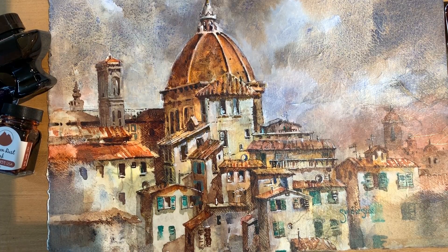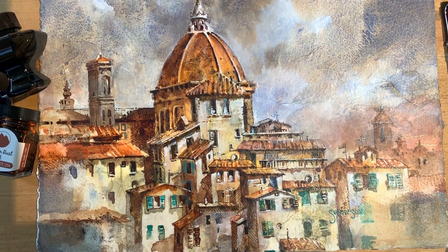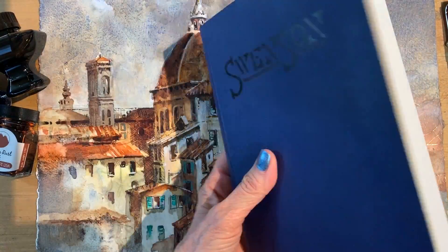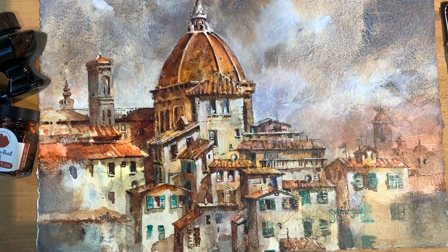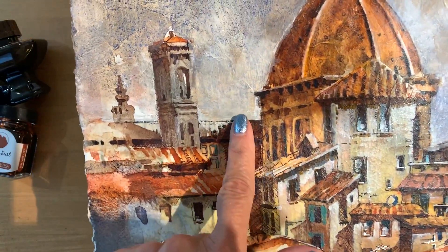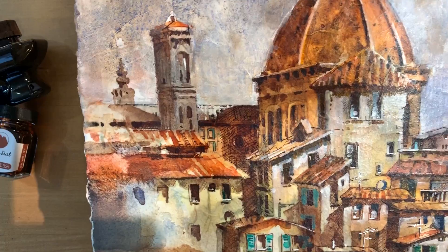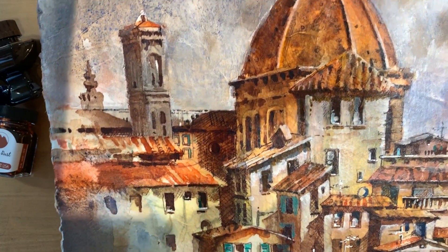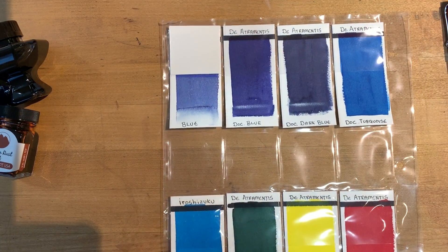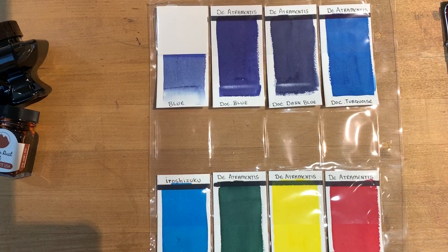Archival and lightfast ratings have a lot to do with how long inks can be exposed to light and not fade or change colors. In a sketchbook it's not a big concern because they're not exposed to light that much. But when I decided to start using them on paintings that would be framed, there were a lot of areas where I would literally wash ink over an area, move beyond the line drawing, and use it to put down a passage of color with a brush. So it became very important to find out whether or not these inks would last if exposed to light.